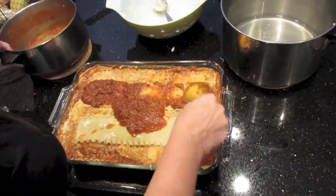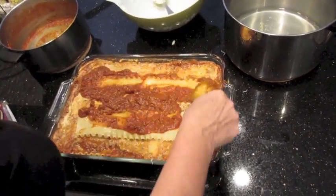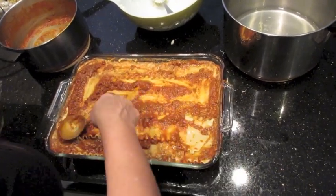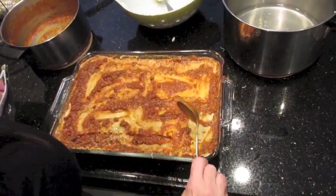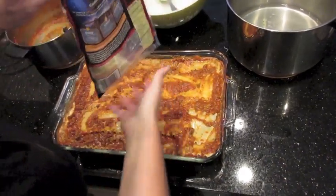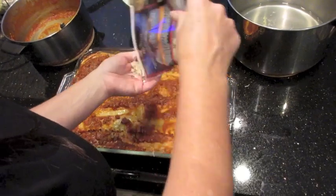At Christmas I make this up to a month in advance and then freeze it. I'm smoothing the sauce over as much as possible and using whatever cheese I have left.